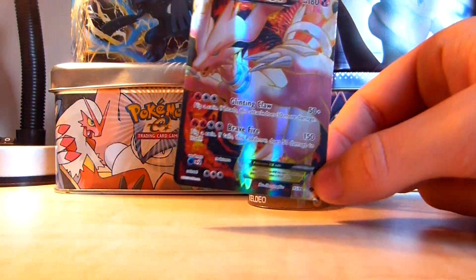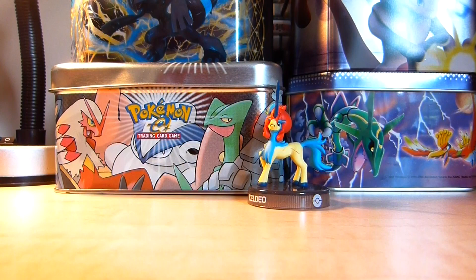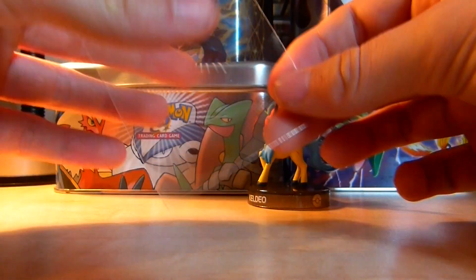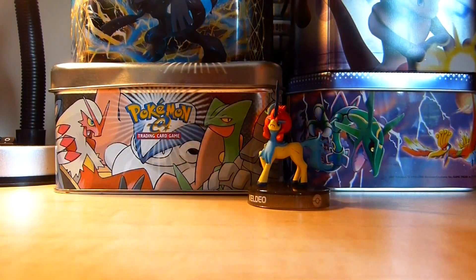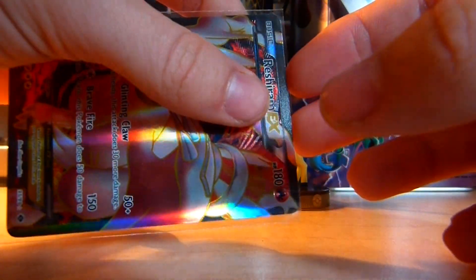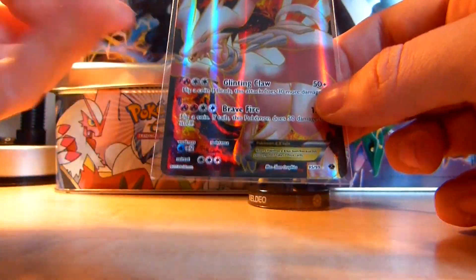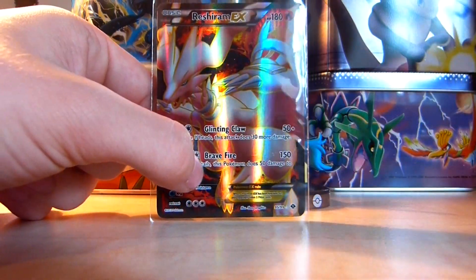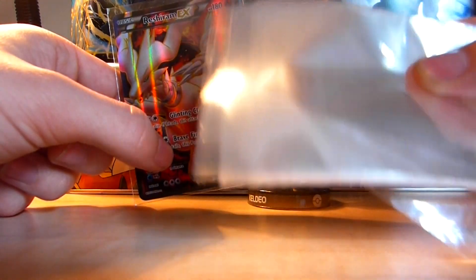What you're going to need is card sleeves and top loaders. Card sleeves are clear plastic containers with a little slit which opens up and you put your cards in. This can basically protect your cards from any fingerprints and damage caused by touching them. You can buy 100 card sleeves for £1.49 from eBay — I'll leave a link in the description.